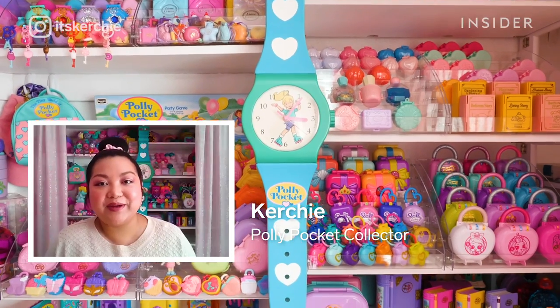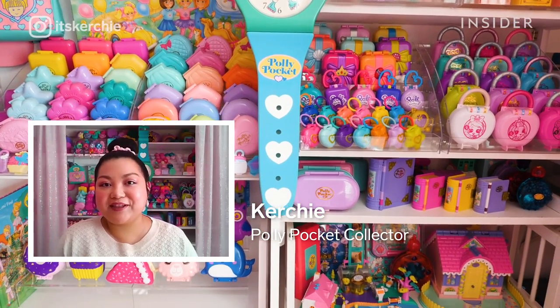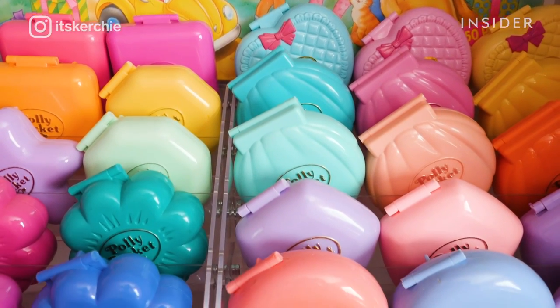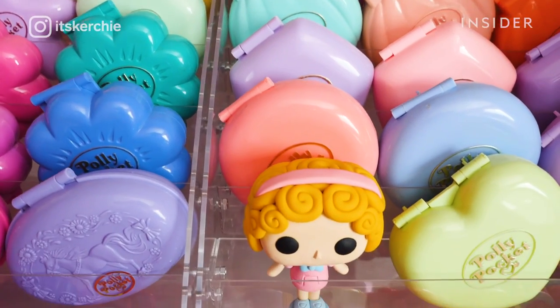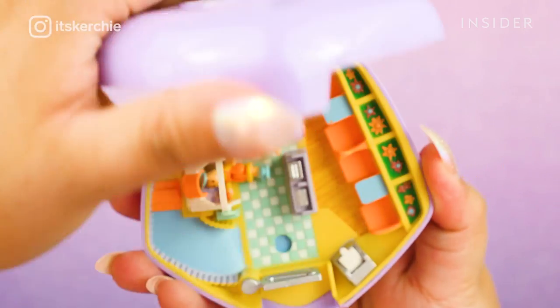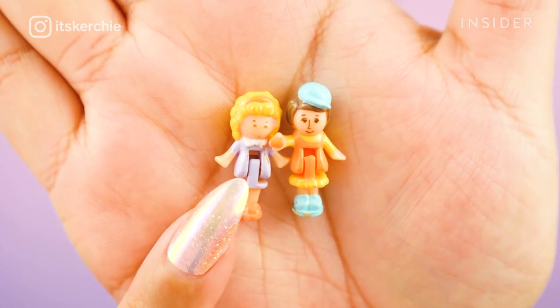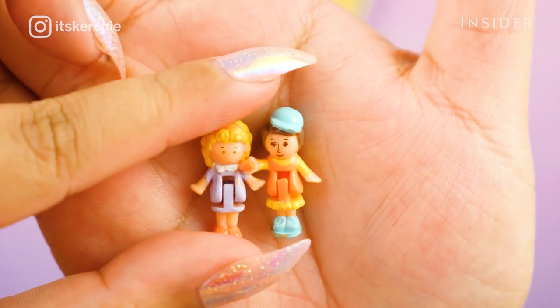I'm Kirchi and today I'm doing a restoration on a 28-year-old Polly Pocket set from my collection. Polly Pockets are compact toys that come in many shapes, and they were intended to be collectibles in the 90s. This particular set is called Fast Food Restaurant and it looks like a miniature diner. It was unfortunately discontinued in the late 90s.